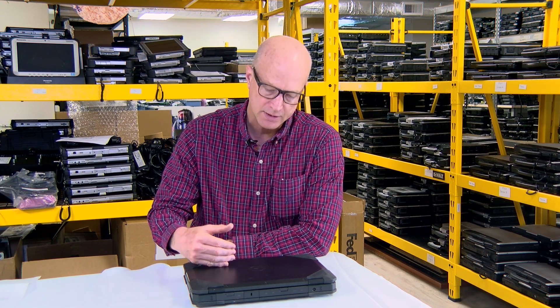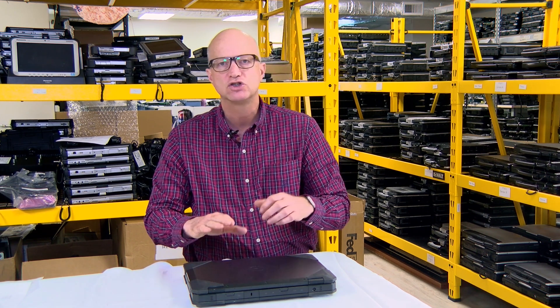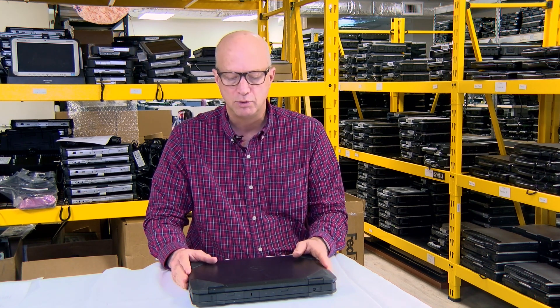Hi, this is Bob Johnson from Bob Johnson Computer Stuff. Welcome back — this week we're going to talk about the Dell Latitude 5404 rugged laptop. That's right, Dell is in the rugged laptop business. I want to start off by saying that the competitor for this rugged laptop would be the Panasonic Toughbook CF-53 or even the CF-54 semi-rugged line of laptops.